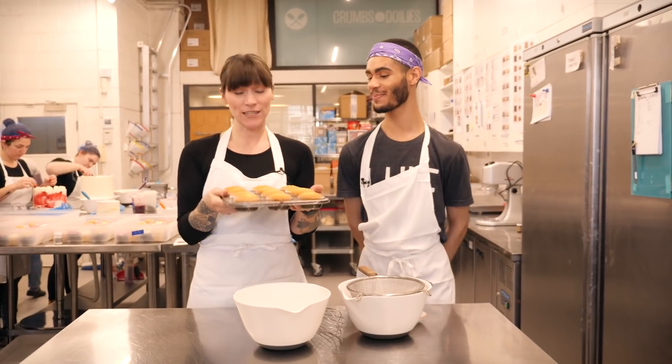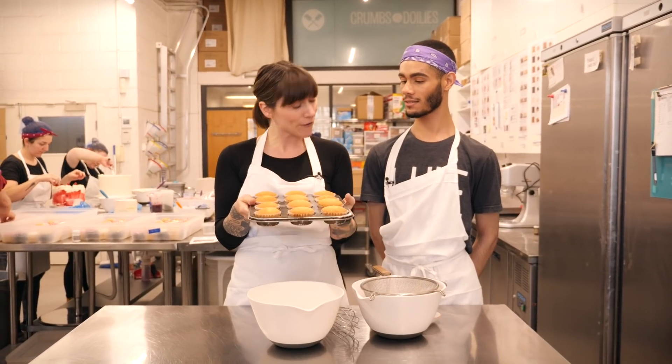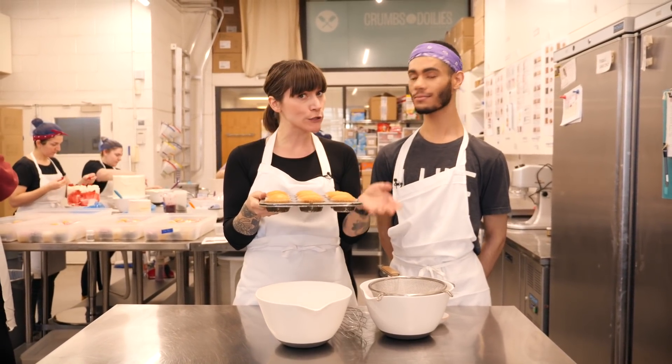Thanks, Dane. Thanks, Gemma. I didn't really do anything, but I did bake these cupcakes using your self-raising hack. Nice. And they've come out perfectly. Yeah, very golden top. Nice and round.